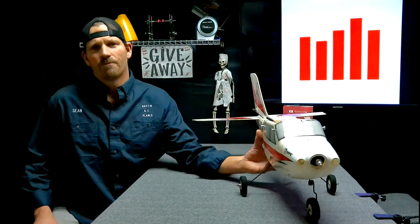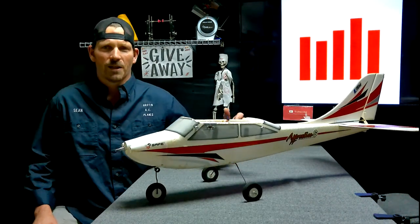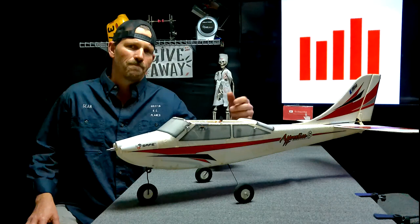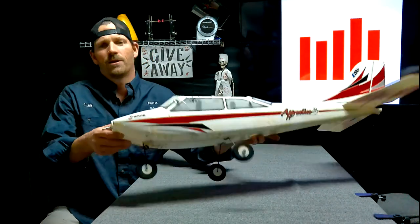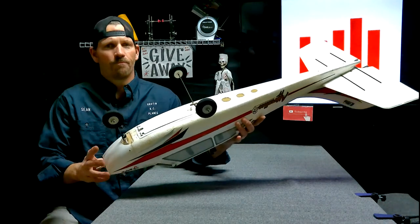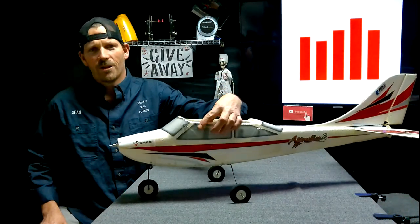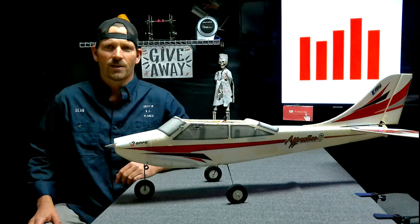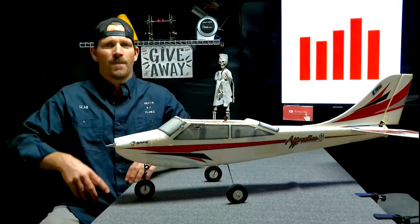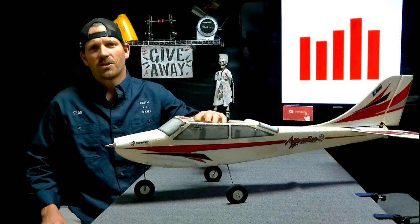The first example is the E-Flight Apprentice, which was my first plane and probably several of you guys' first planes. It's awesome. It comes with a switch, and it's between the speed control and the receiver. You put your battery in the bottom and then flip it over and get everything ready. Then you turn the switch and it'll do the AS3X safe select dances. Unlike other planes that don't have the switch, this one won't initialize until you flip the switch.